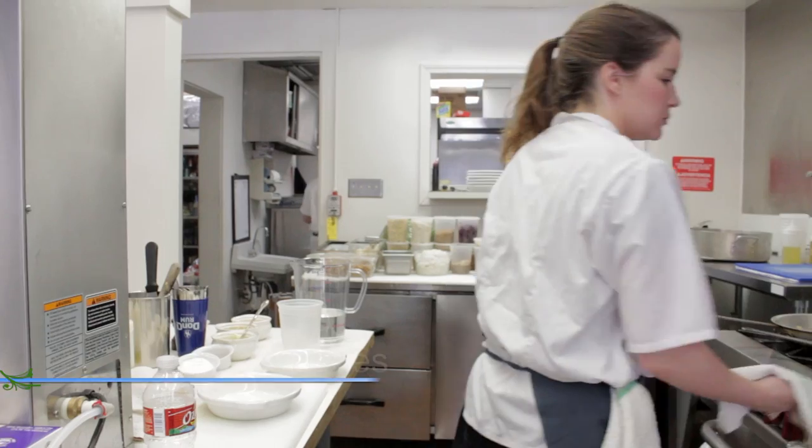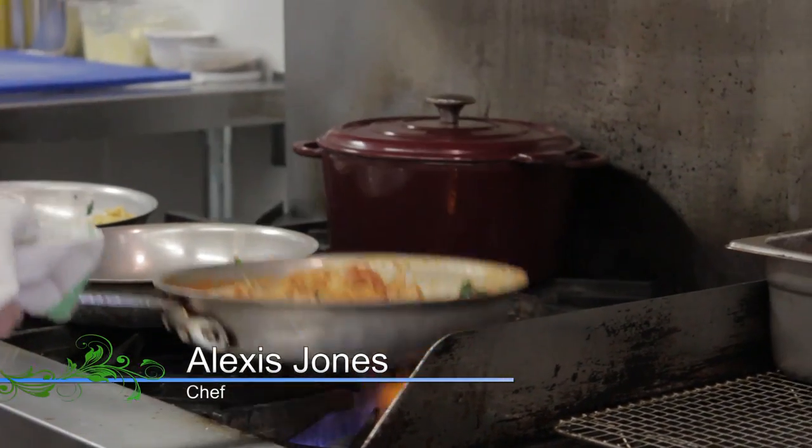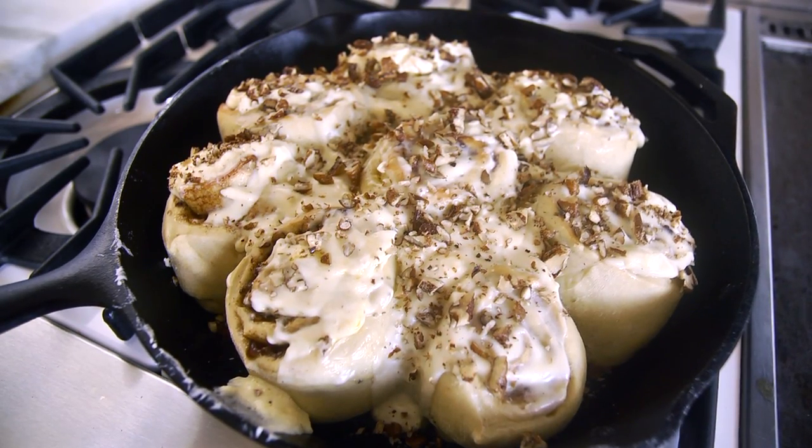My name is Alexis Jones and I am a chef. I've been working in restaurants for over 10 years. Alan and I got together and wanted to use saffron and cardamom to show how a little bit of an ingredient can go a very long way. So we came up with doing a pumpkin cinnamon roll.